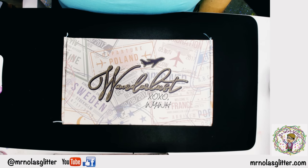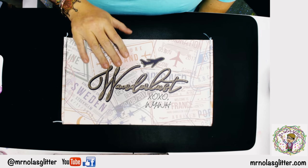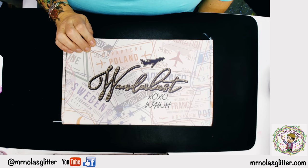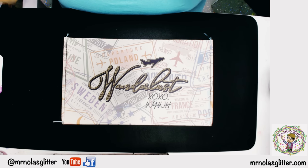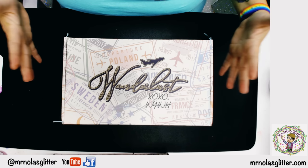Hey guys, it's Rachel with Mr. Nola's Glitter. I'm coming to you today to do an unboxing of my very own of our Wanderlust subscription box. We started this last month. This is the very first month's box and now that everyone has it in their hands and there have been a lot of unboxing videos from other people, I thought it would be a perfect time for me to unbox it myself and give you my personal views and tell you how we came about this subscription.